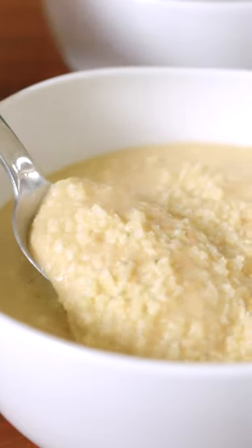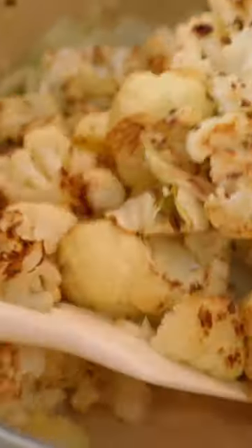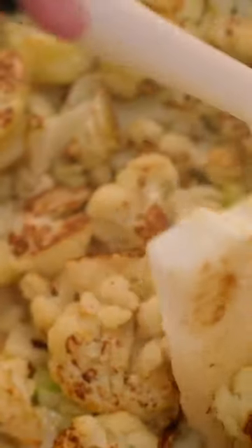I'm Joanne, that's Adam behind the camera, and we are the couple from inspiredtaste.net. Today we are making our cauliflower soup. We roast a whole head of cauliflower with some garlic until it's golden brown, and then we blend it with onions, parmesan cheese, and broth until it's silky smooth. It is absolutely delicious. Let's go make it.